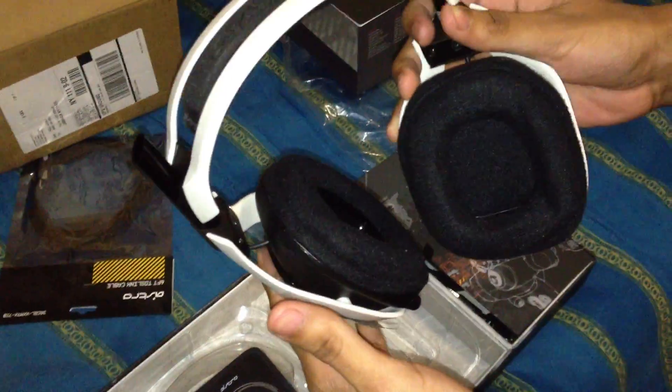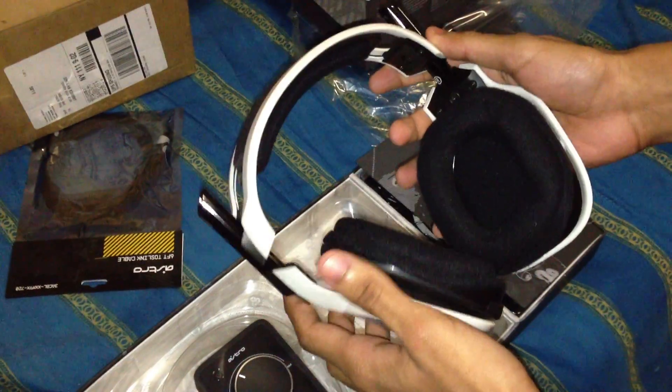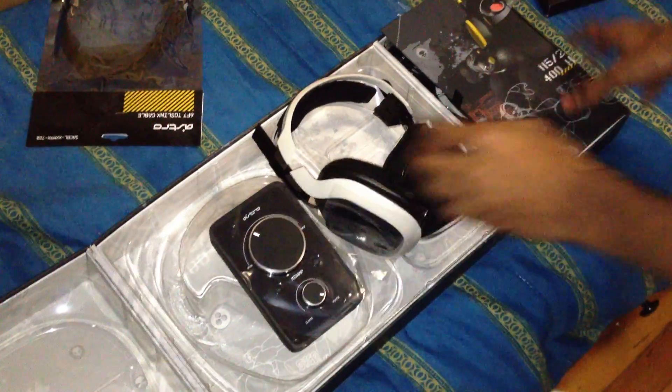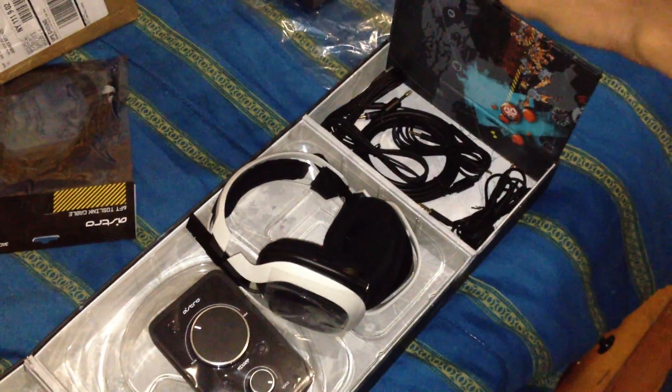I'm gonna have it hooked up and I'm gonna be doing a review later on. If you guys enjoyed this video, if there was any flaws with the recording — because I have my brother recording this right now — tell me in the comments below. I'll try to make it better. This is the first time I'm doing this type of thing. Here is the mic, and one of the main features of this is that it's...